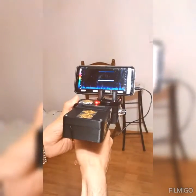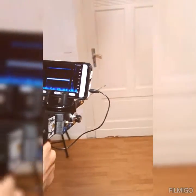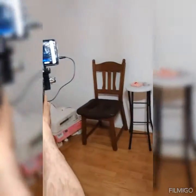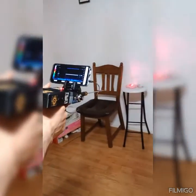Now, if we move the device another way, the signal will go. Here is light! We move it!